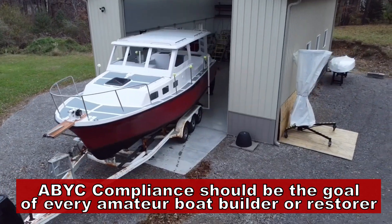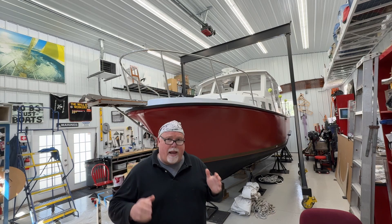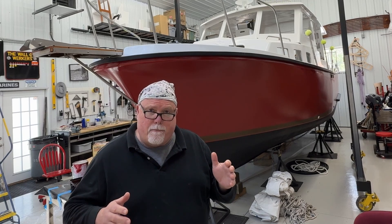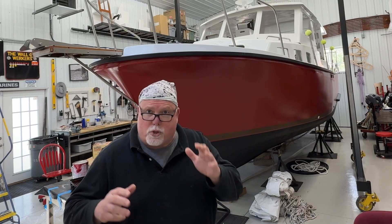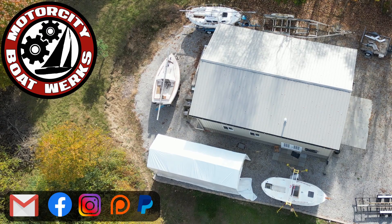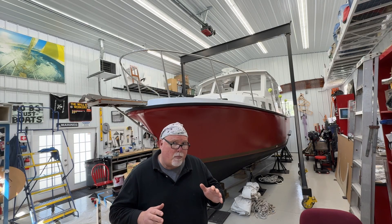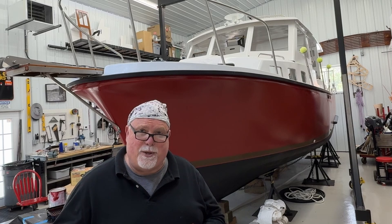Did you notice something? After all of that, there's no mention of actually doing any wiring at all. That's because all of these things have to be done well before we ever get to that point — before I ever start unrolling the first spool of wire. But don't worry, I'm sneaking up on it one step at a time. We're getting very close to the point where we'll be putting down some wire and this project will start moving along. I'll be back again soon with another episode — thank you for stopping by, and we'll see you next time.